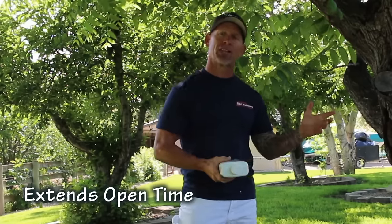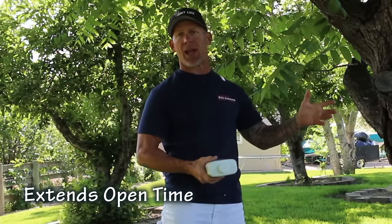We actually use it when we're doing exterior repaints on houses. If it's really hot outside, we like to add this additive to the paint so it dries a little bit slower and gives us more working time — that's one of the key benefits to a latex extender.